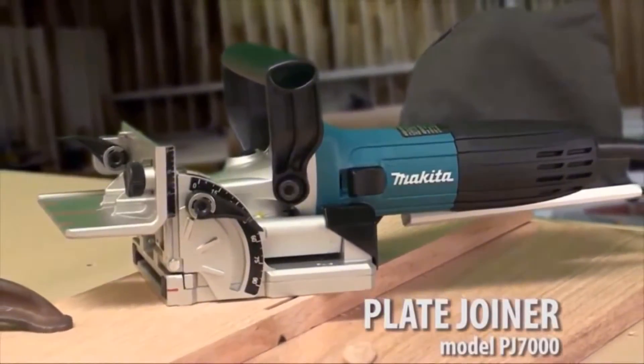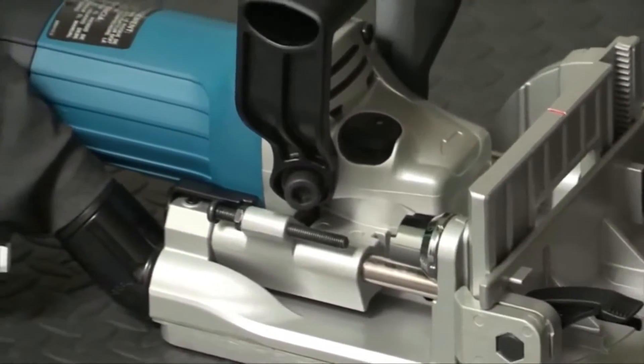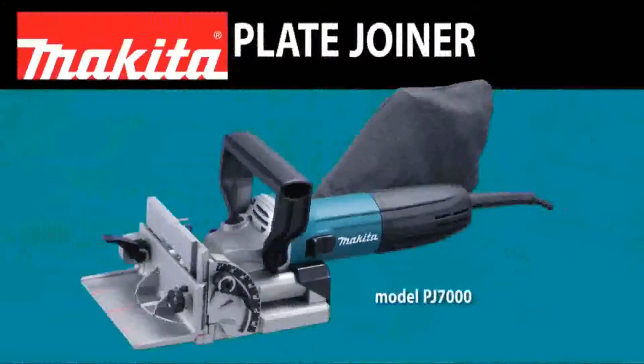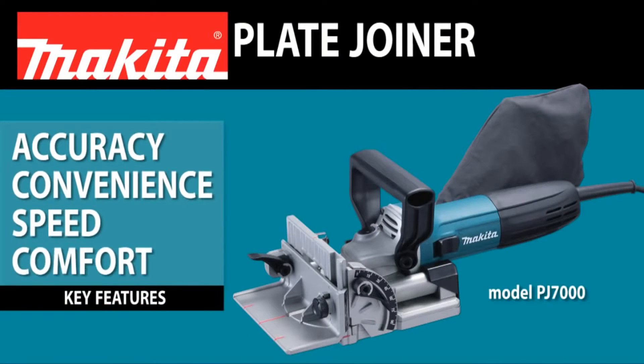Introducing the Plate Joiner, slim and ergonomic. With its cast aluminum front body, it's designed for making strong plate joints with efficiency, accuracy, convenience, speed, and comfort.